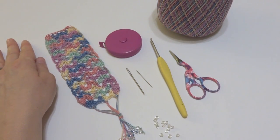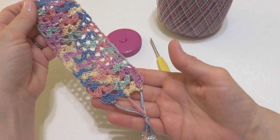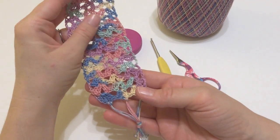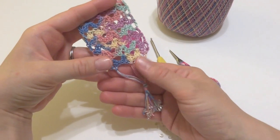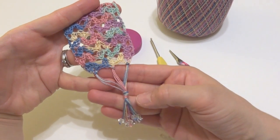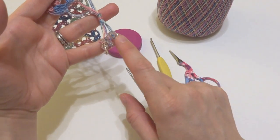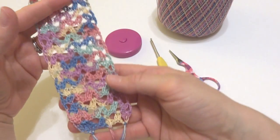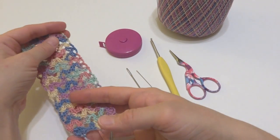Hi everyone, it's Jennifer from Fiber Flux. In this video I'm going to show you how to crochet this pretty summer reading bookmark. This bookmark has a lacy stitch in crochet thread, a simple fringe at the bottom, and the scalloped edging and the fringe kind of create a heart shape at the bottom. I've topped off these strands with some crystal and glass beads. This is a very easy to make but elegant bookmark for your book.